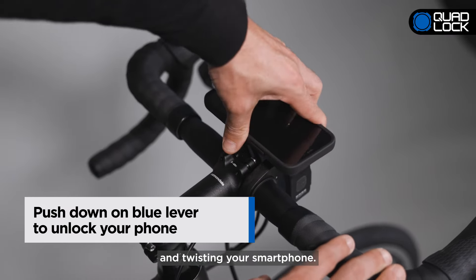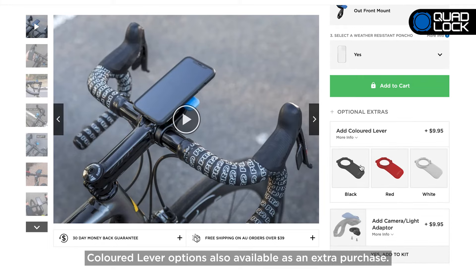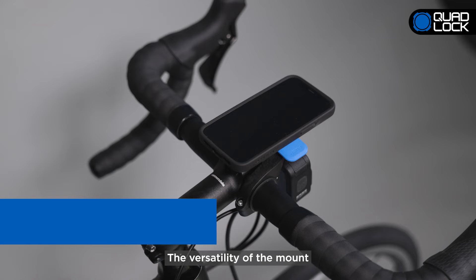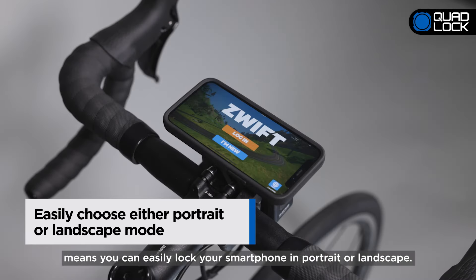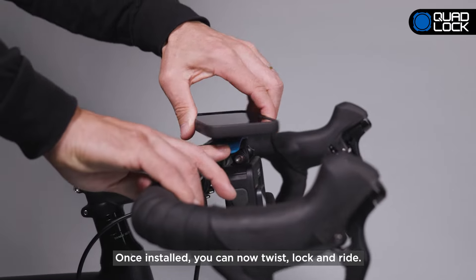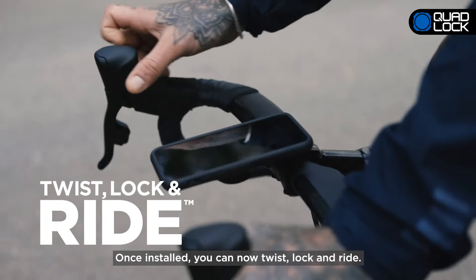Using the provided 3 millimeter hex key, tighten the screw lightly and then adjust the Outfront Mount to the final position, making sure you have enough clearance for your smartphone. Once in the correct position, tighten the screw and your Outfront Mount is securely installed.